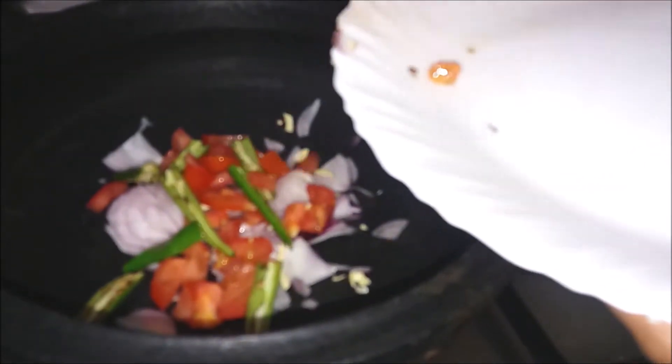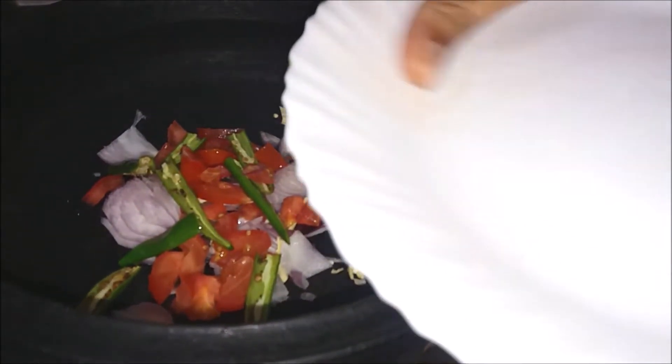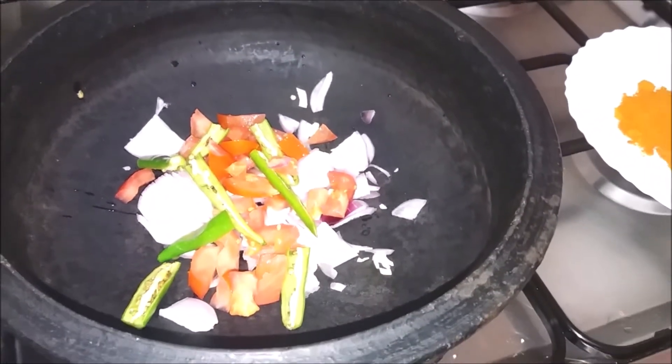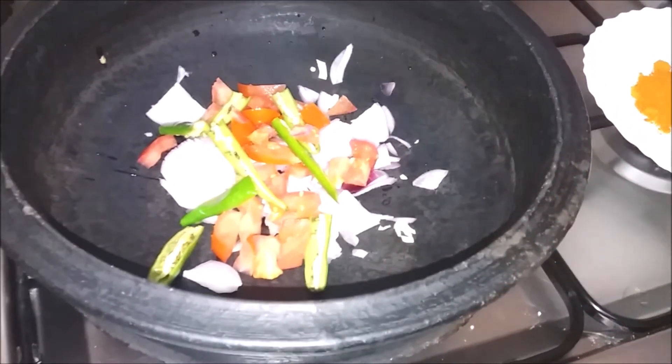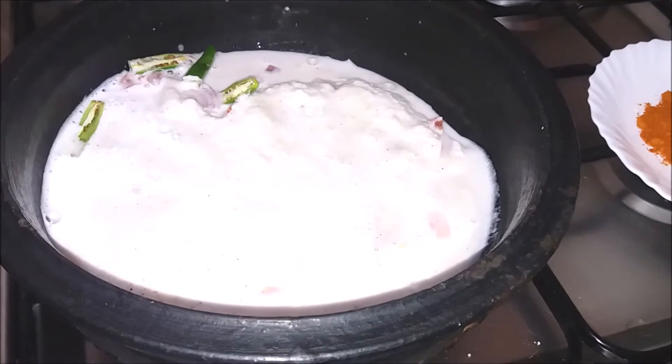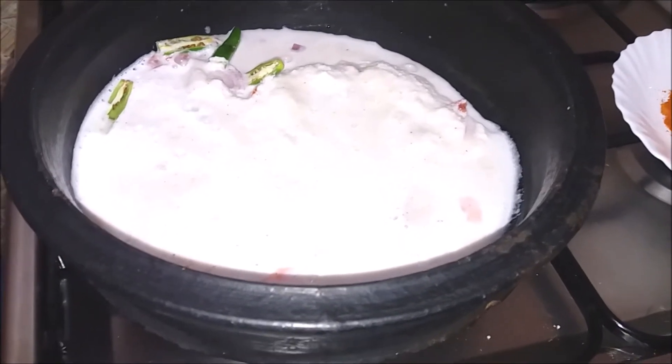I am making this recipe. I like to make this recipe yourself. I made this recipe as an essential recipe. I will add some rice chips.